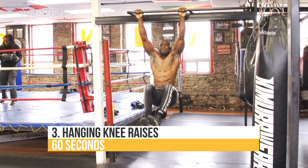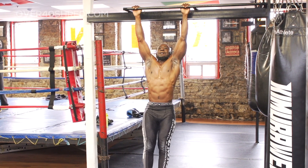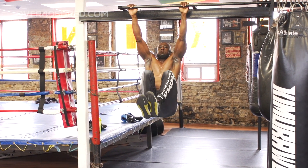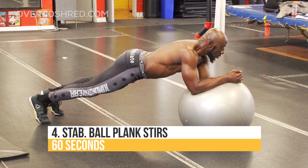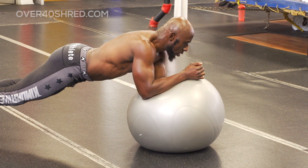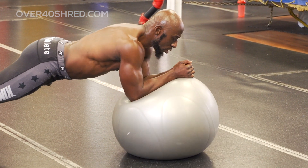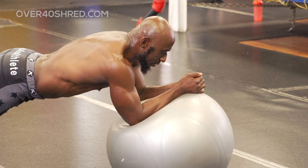Next exercise are hanging knee raises. The key here to really target the lower ab region is to drive those knees up as close to the chest as possible. Next exercise is a plank — stir the pot. There's a lot of stability happening here because we're stirring the pot, engaging the entire core. Stay focused, keep the core tight, and no extension.